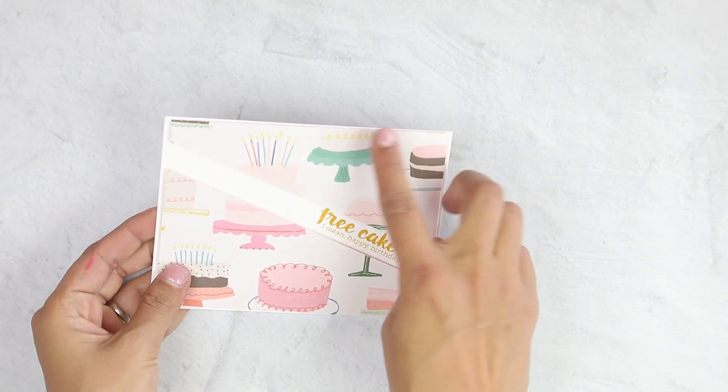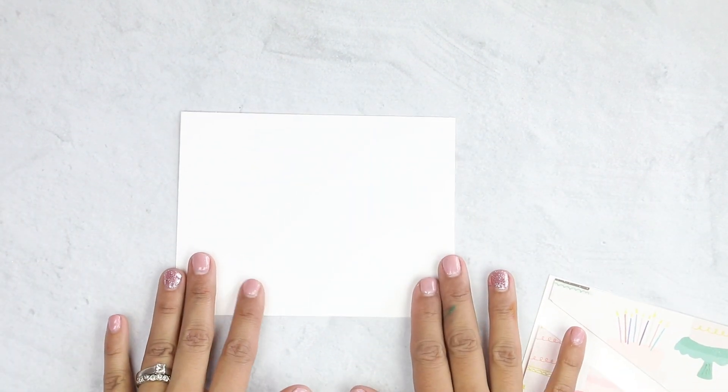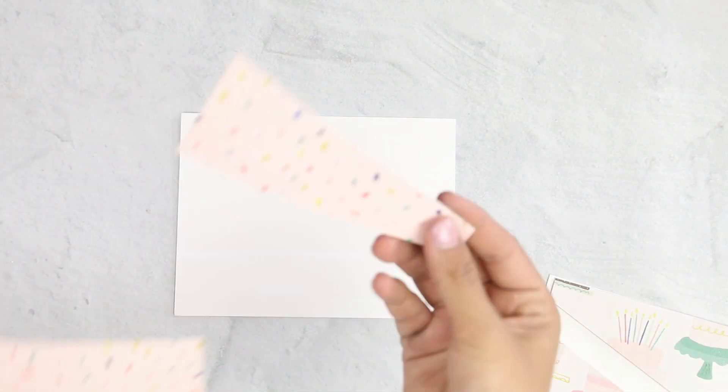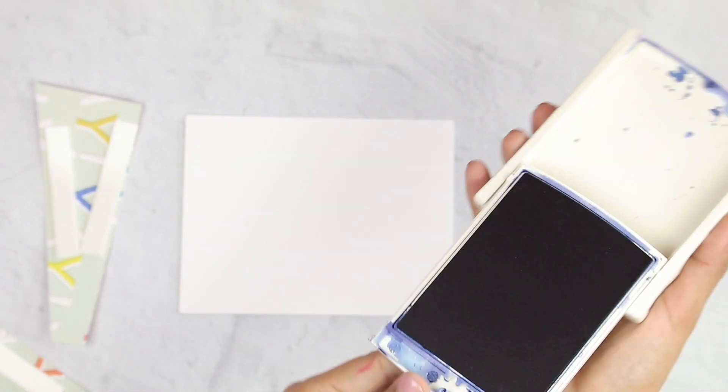We have placed our panel on top and it is ready to go. You can embellish. We're going to make a second card very quickly to show you how easy it is. Again, we're going to be using Crate Paper's Hooray. I have my two pieces with the foam adhesive on the back. We are going to get our Night of Navy — again, this is from Stamping Up.